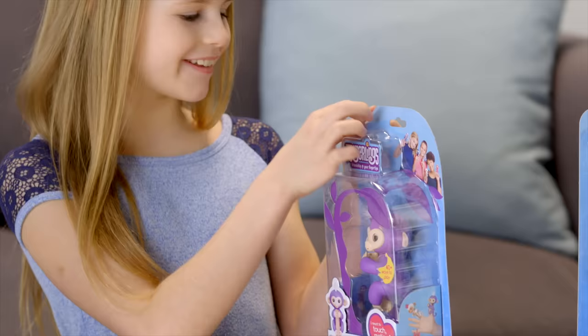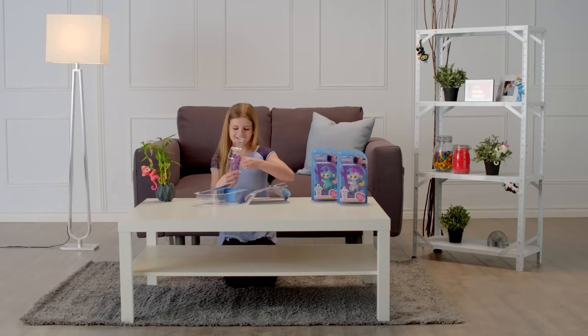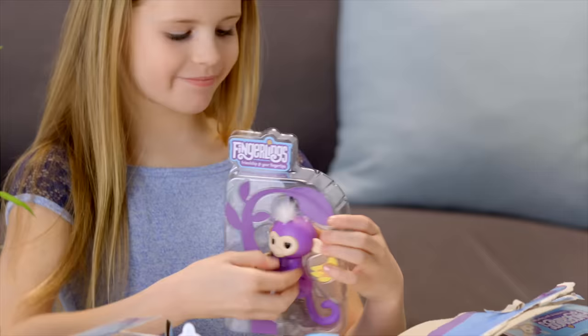Let's start by unboxing. First, remove the outer blister, then carefully remove any additional elastics or ties before lifting your monkey from the inner blister.